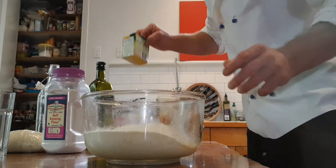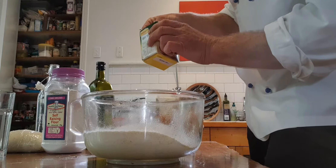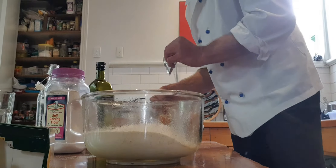Yeast. Really important if you want your bread to rise — you need a little bit of yeast if you want some sponginess and lightness in it. Otherwise you end up with damper, which is cool too.